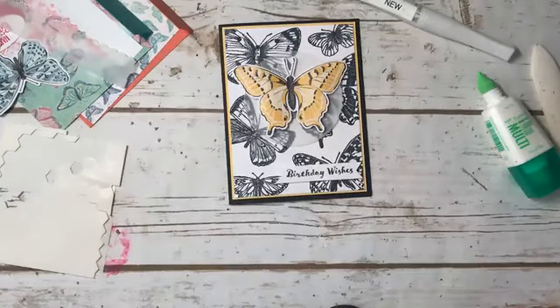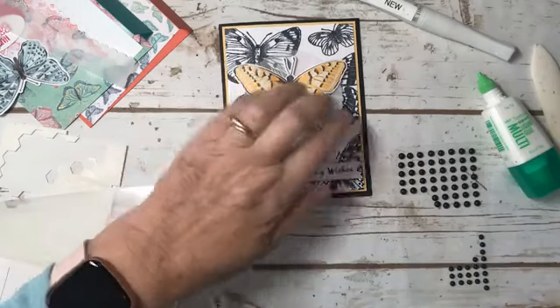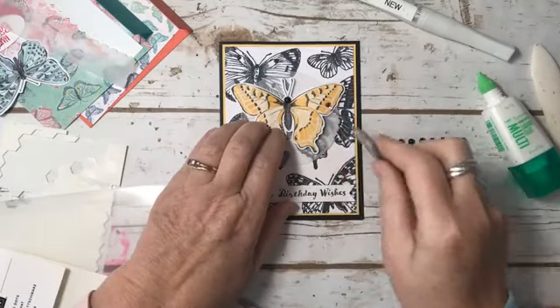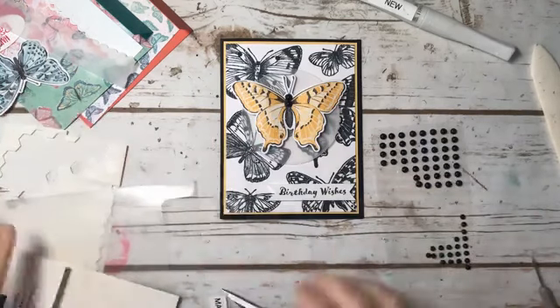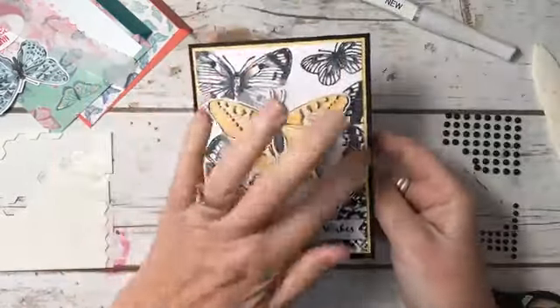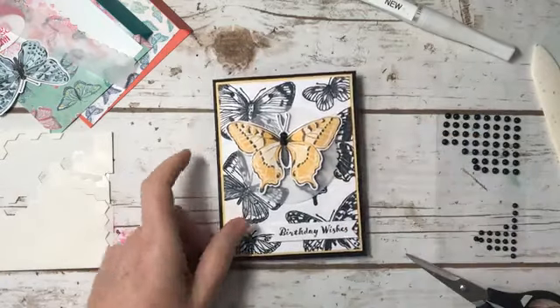I'm going to grab the black matte dots and put them on the actual butterfly. I think I'll just add two — you can add more if you want, or add little colored ones down there. It's really fun and you kind of get in the zone — the butterfly zone. It's just so pretty. So there's our first card: simple, simple. The stamped background and the beautiful Swallowtail butterfly, cut out using that one die.